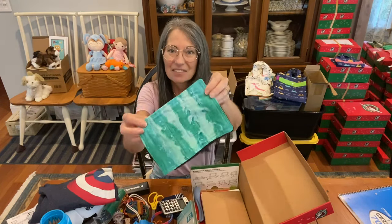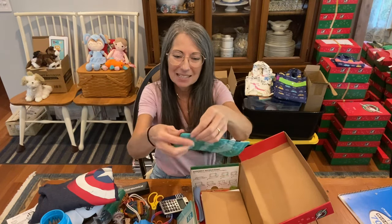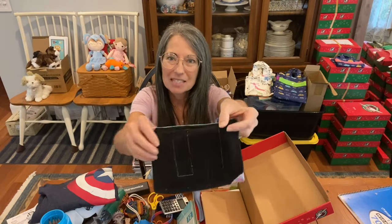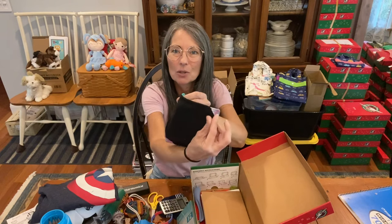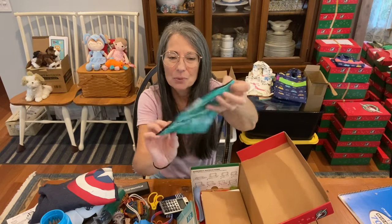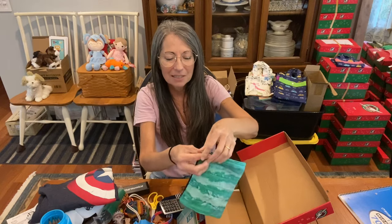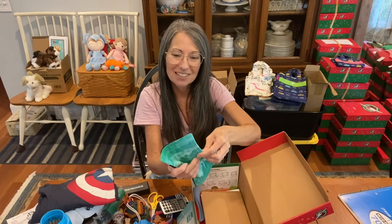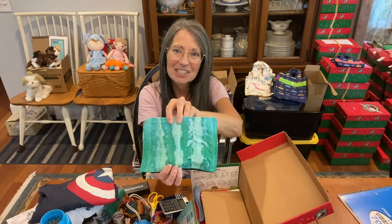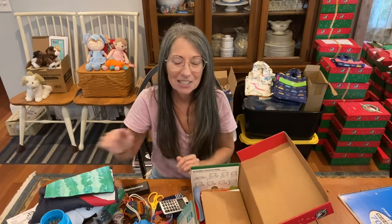I have this wonderful fidget toy Michelle made — it's a marble maze. There's one marble inside and you can see the pathways of the stitching. The fleece is so soft, and it's really soothing to push the marble through the maze with your fingers. That's something I'm excited to send in all my older boy shoeboxes.